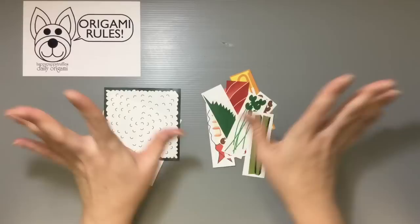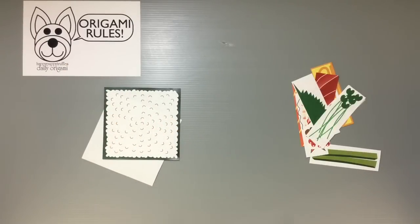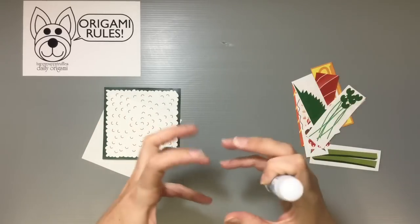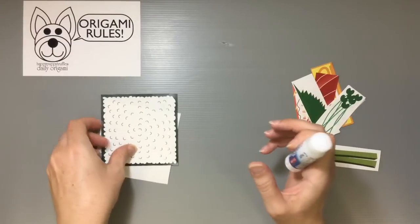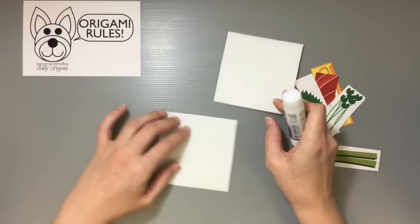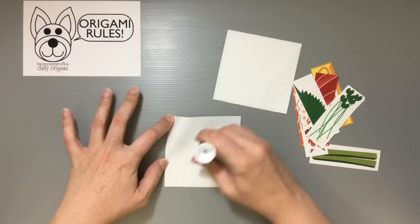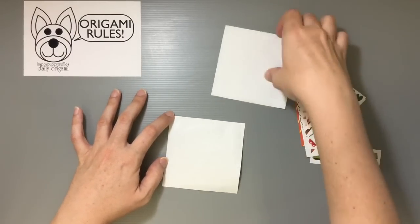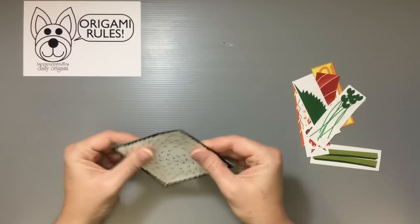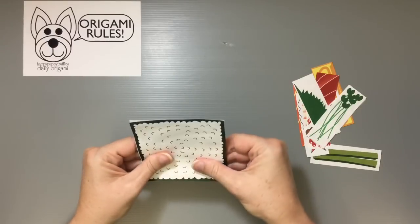The general idea is you print it all out and cut it all out. There's not a whole lot of folding involved but I'll show you what we do. It's pretty simple. You just want to glue these two pieces together — you don't have to, but it makes it a little easier to work with so that things don't separate or look weird.